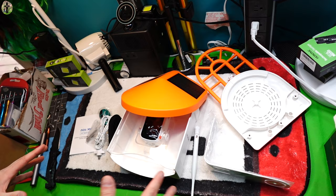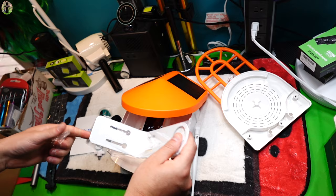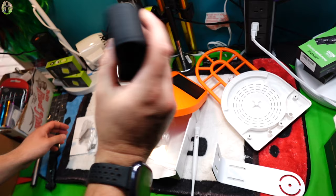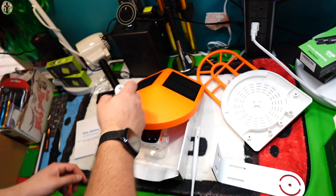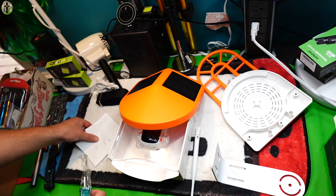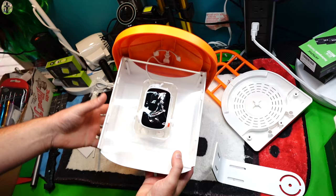Here's your bracket. We have a strap, screws for mounting, a charging cable if you need to charge the device before you use it — sometimes they require you to plug this in before using it — a screwdriver, manual, mounting bracket hole layout, and an antenna for the back.